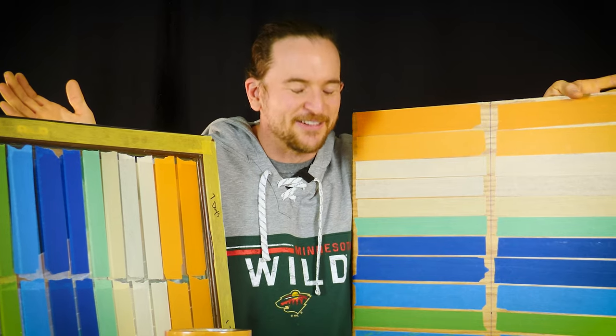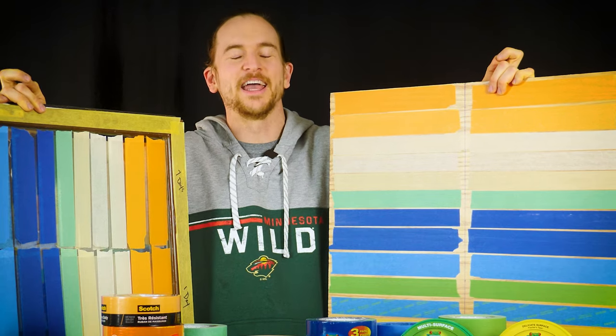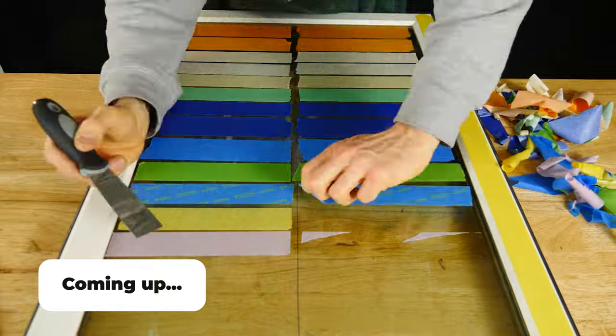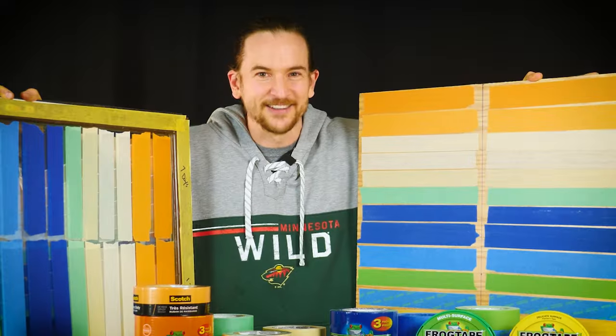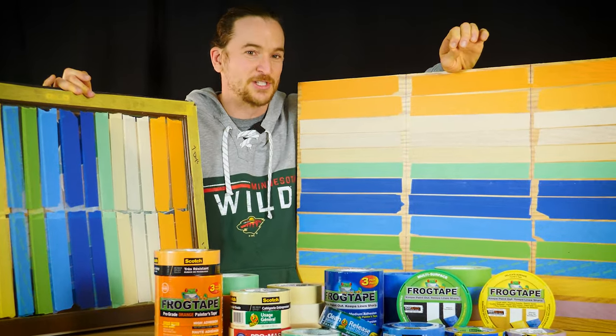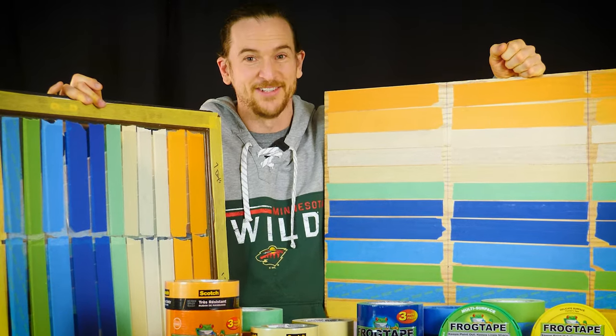Have you ever gone to the hardware store and bought every single tape they sell? I have. I tested them all in every situation imaginable. I put them on floors, I put them on windows, I put them on drywall, I hung weights from the tape. I did all these tests so that you don't have to, so that on your next painting project you know exactly which tape to go in and buy to get the best results. So let's dive in and take a look.